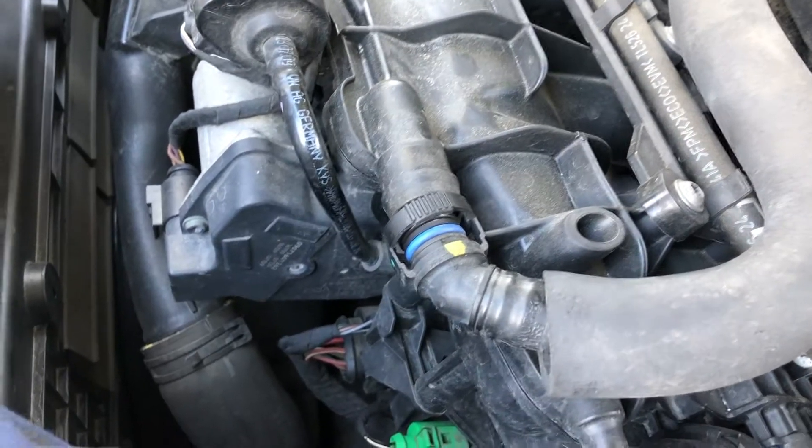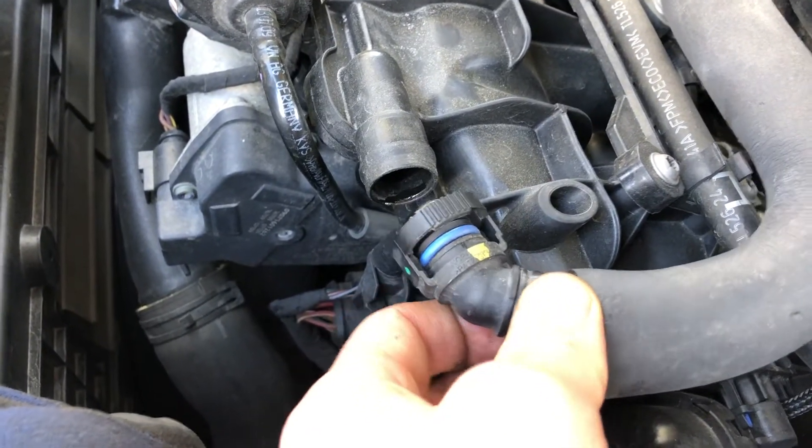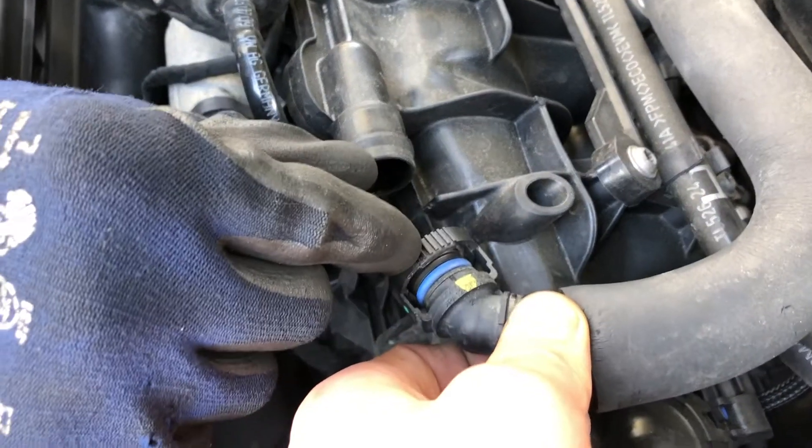We gotta take off this PCV connection because we need to put something in between there to tap into the vacuum connection.